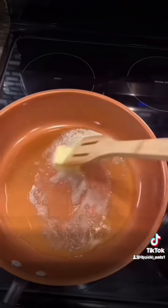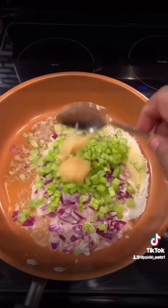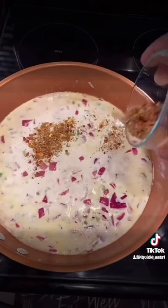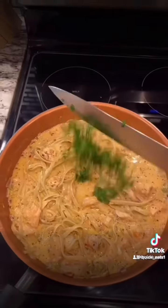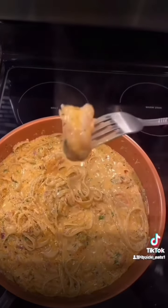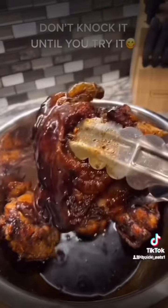Let's make some Cajun seafood pasta. Add some oil to the pan, some melted butter, red onion, celery, minced garlic, salt and pepper, some cooking white wine, heavy cream, more seasonings, salmon, and shrimp. Add your fettuccine noodles, some Italian parsley, parmesan cheese — and you're done. If it don't look good, I ain't eating it.